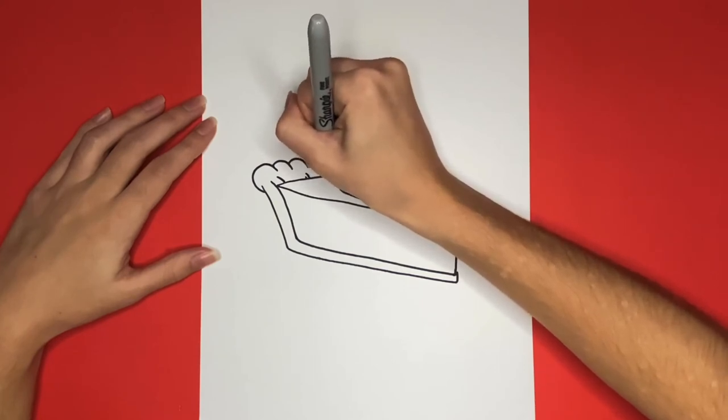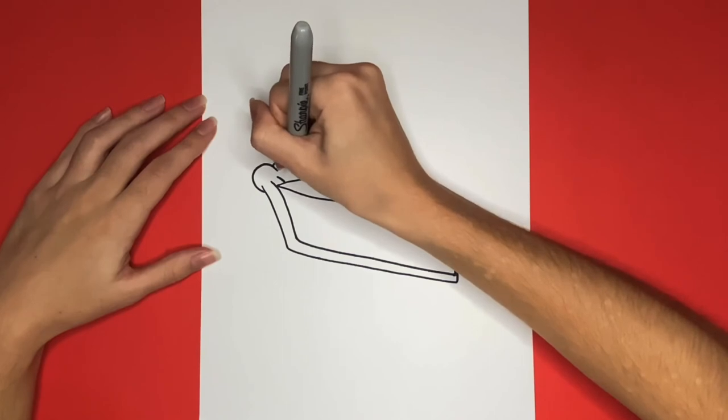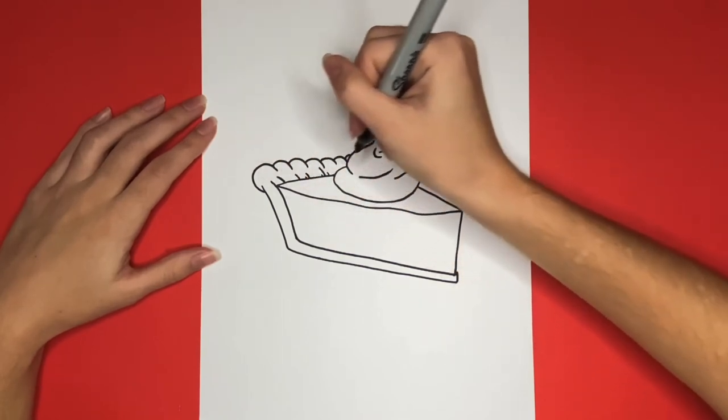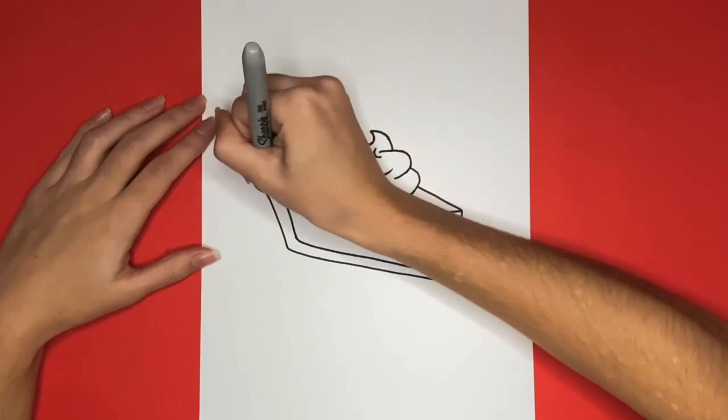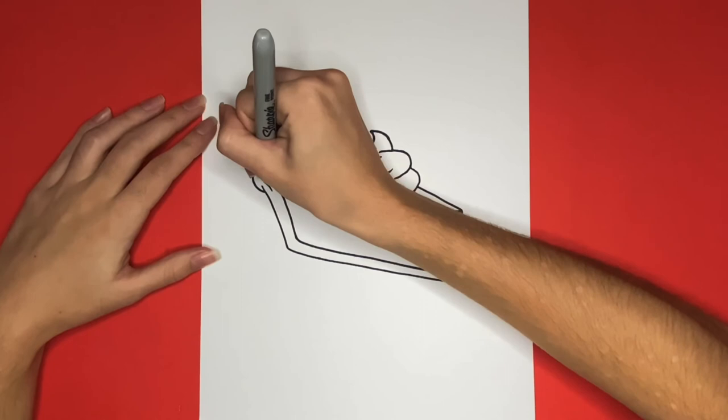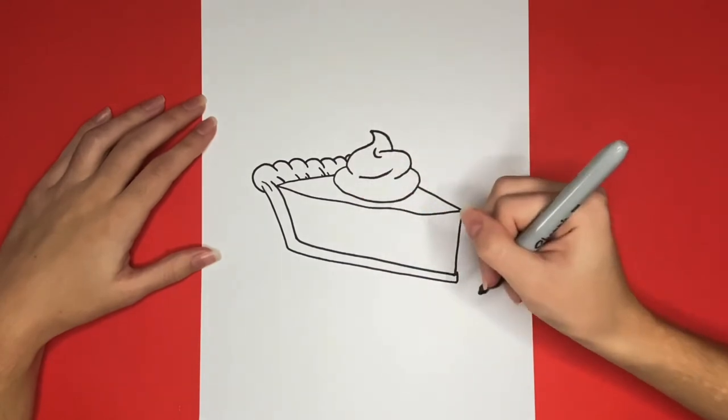This is how to draw a piece of pumpkin pie! Thanks for watching Learn How to Draw Hub! If you like this video give it a big like below, and if you want to see more step-by-step drawing tutorials just like this one be sure to subscribe! Also stick around until the very end to see our piece of pumpkin pie all colored in! Thanks for drawing with me! See you again next time!